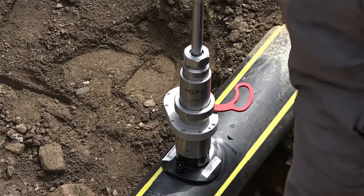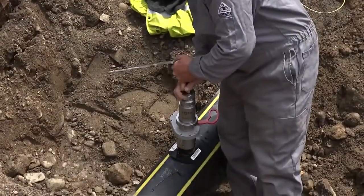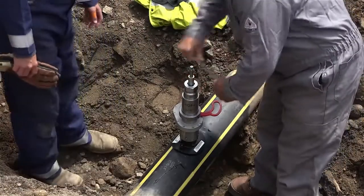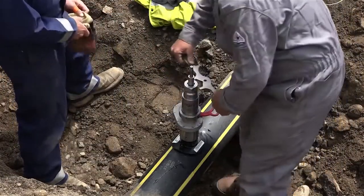Open the valve and push the shaft of the SureTap down until it makes contact with the main. Now lock in the collet nut, making note of the location of the graduated marks on the shaft.